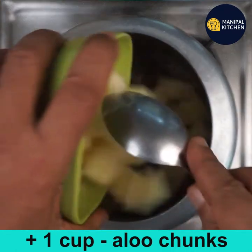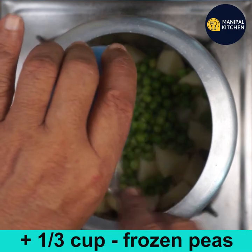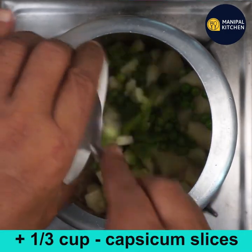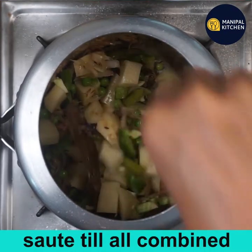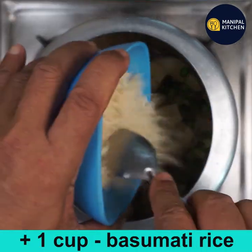Now add one cup of aloo chunks, one third cup of frozen peas, one third cup of capsicum slices, and combine all together. Sauté till everything is well combined. Mushrooms are loaded with nutrients and promote a healthy immune system.